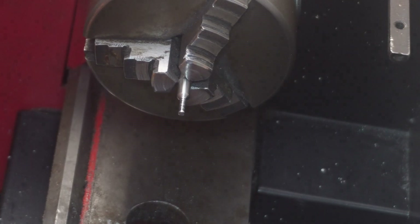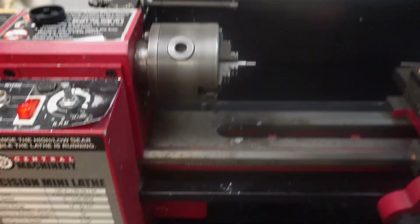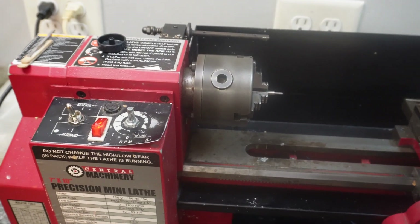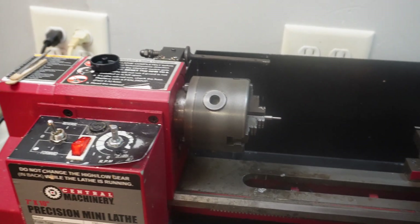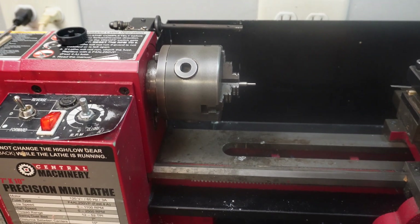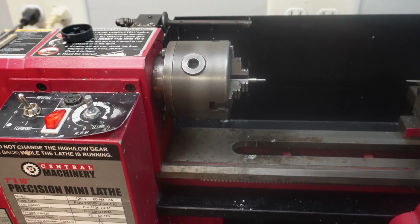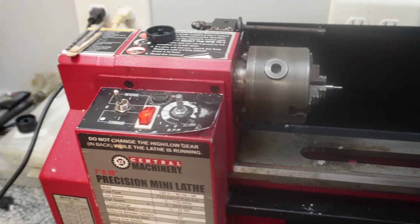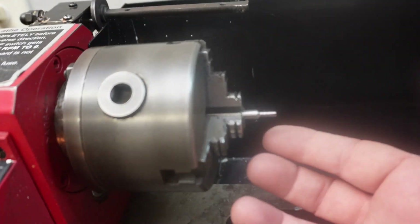I've had some people ask me if I could create a video on my lathing process, so that's what I'm going to do today. I'm going to start with my lathe — it's getting old, I've had it about seven or eight years. I bought this at Harbor Freight before I knew that everybody in this hobby seems to prefer the Sherline. I was going to buy a Sherline, then realized there's nothing wrong with this one — it does the job just fine, so I'm not going to replace it. I think it set me back about $600.